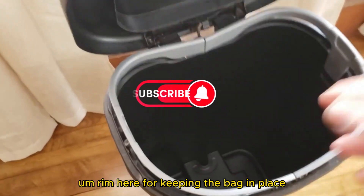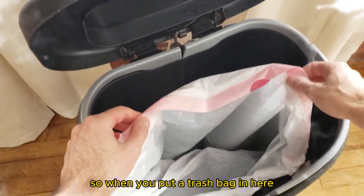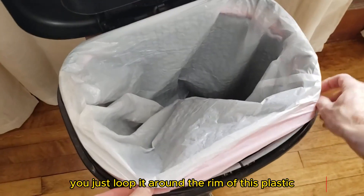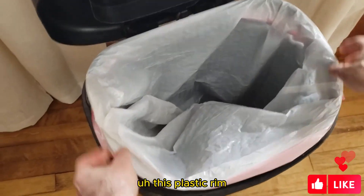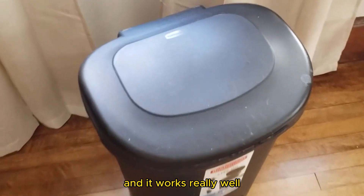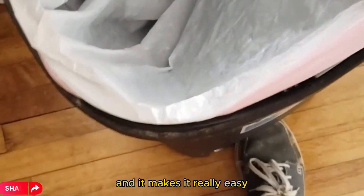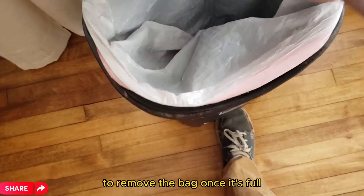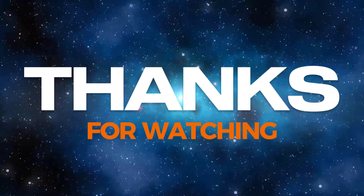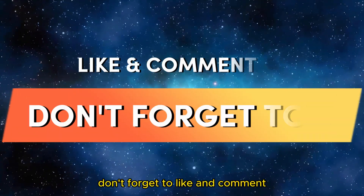There's also a rim here for keeping the bag in place. When you put a trash bag in, you just loop it around the plastic rim and it holds it in place. It works really well and makes it really easy to remove the bag once it's full. Thanks for watching, don't forget to like and comment.